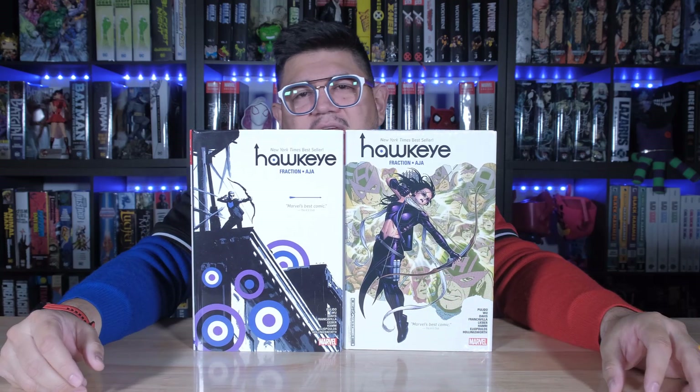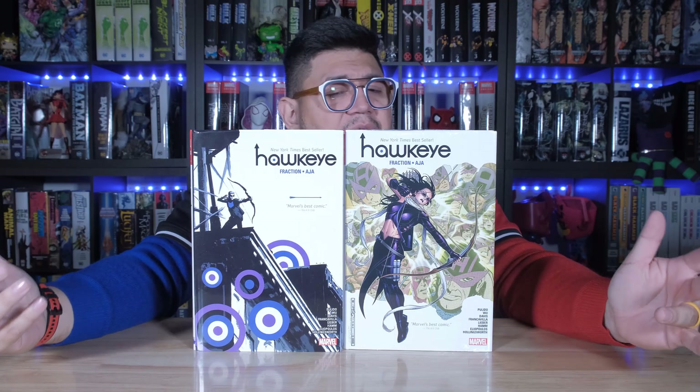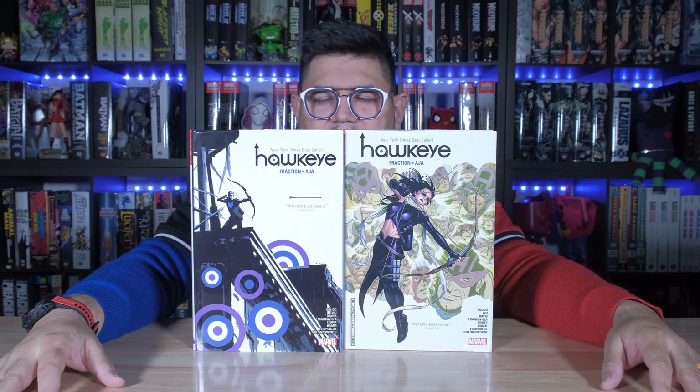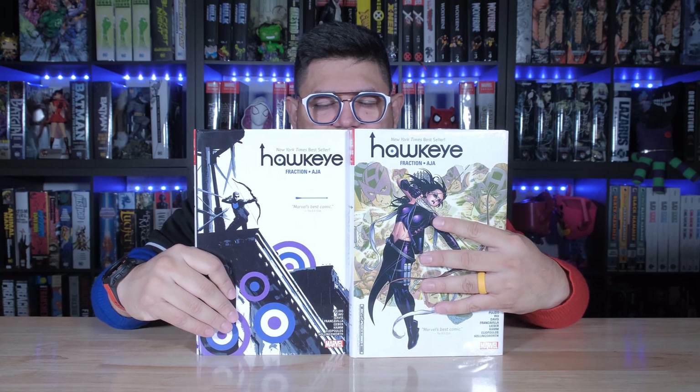I remember when this one went on the Whatnot as an out-of-print, and people definitely wanted to get this one. Pretty thin omnibus, but that's okay. I'm sure Matt Fraction spins a really good story with Hawkeye — the sniper from the Avengers, the human sniper.